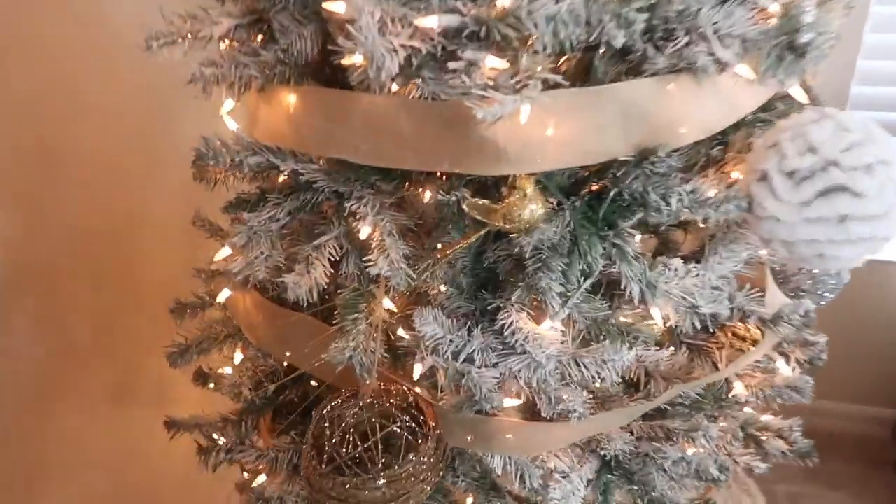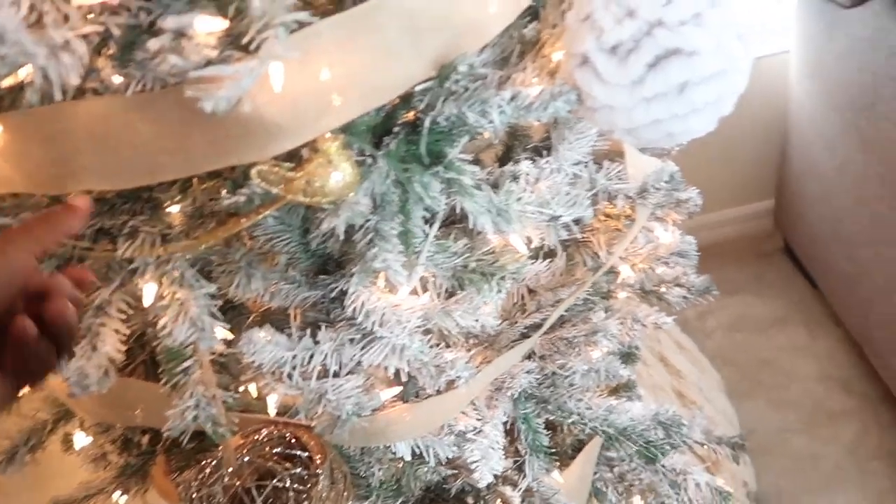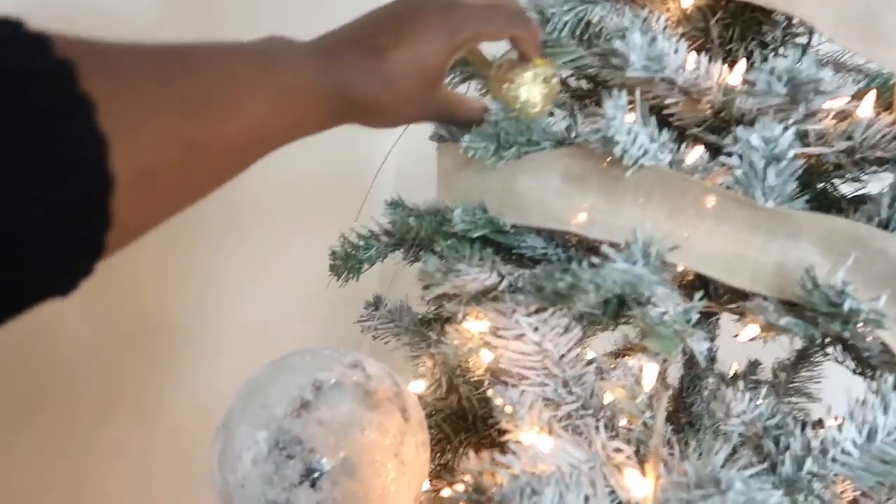Let me fix your birdie tail. So up here you're kind of just chilling a little bit, you know what I'm saying.